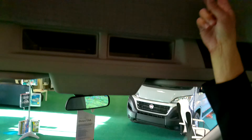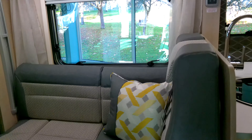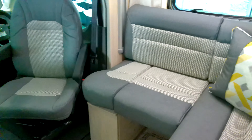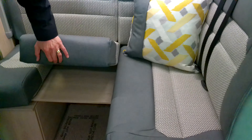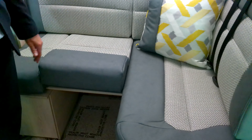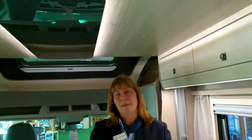The big panoramic roof light makes it look really open and spacious. So when you're in here, it does feel very light. Each window has got a fly screen and a blind, and it's got the decorative curtains as well. Belted seats, so you can take the driver and three passengers. This area comes out so you can obviously have the leg space. Above my head, we've got a drop-down bed. It's an electric drop-down bed.